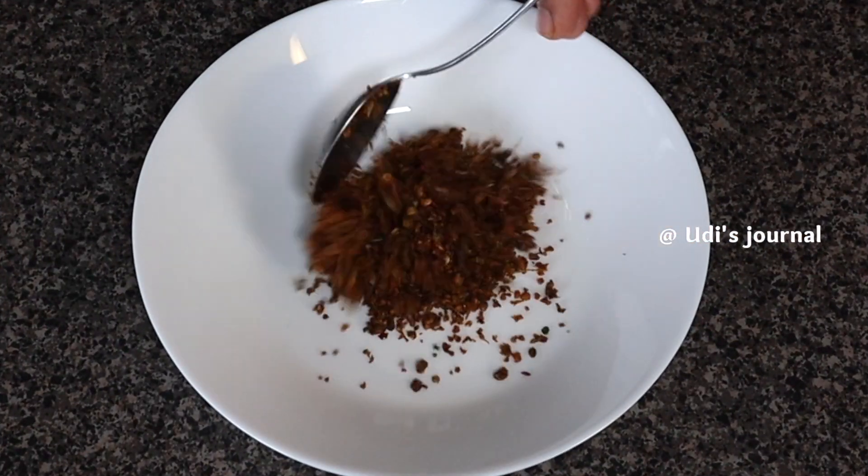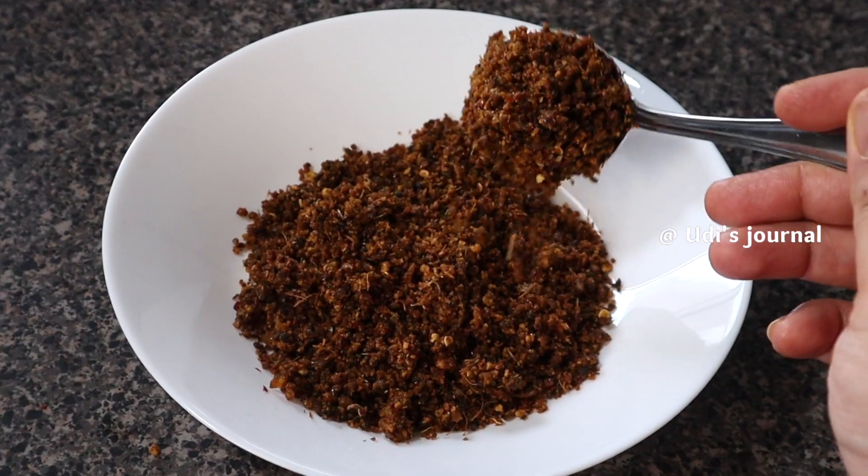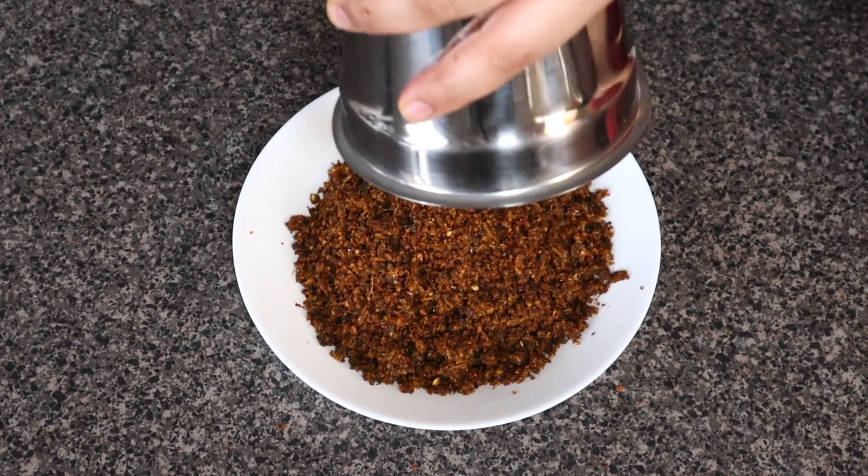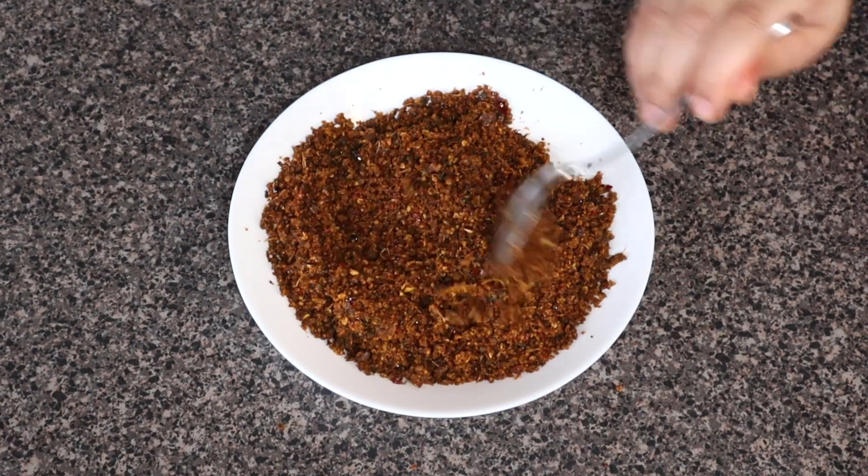We are already separated. Add some garlic and mix the taste.